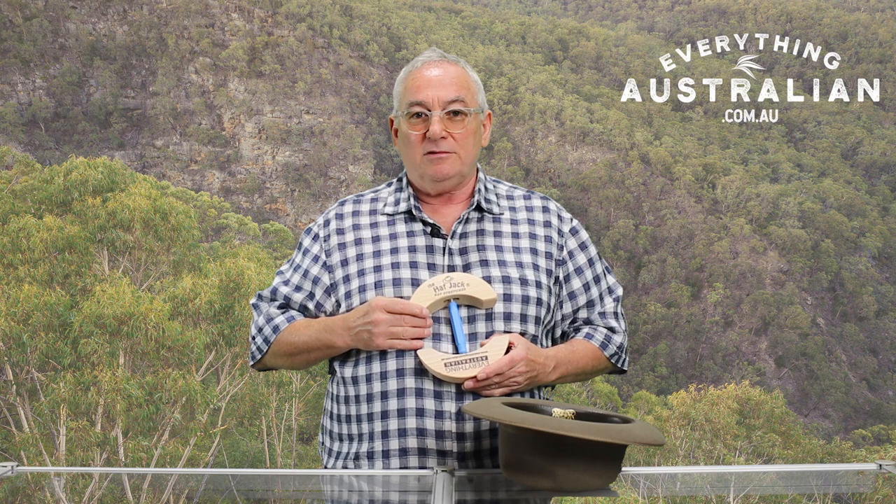There's no need to wear a hat that's tight, there's no need to be uncomfortable, there's no need to have red marks on your head. This is your solution: the Everything Australian Hat Jack.